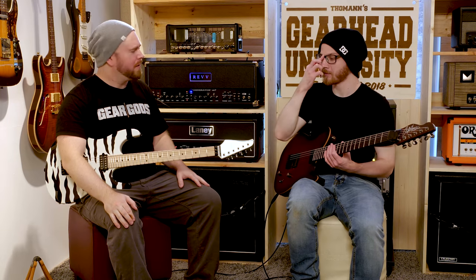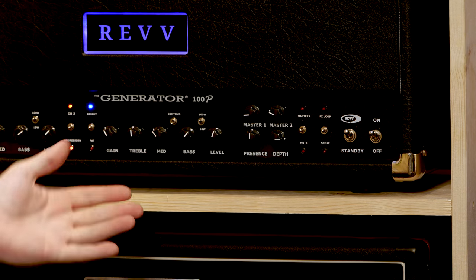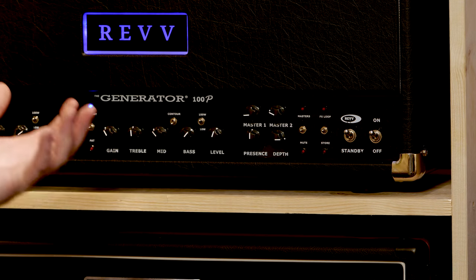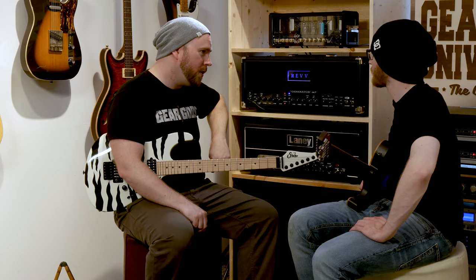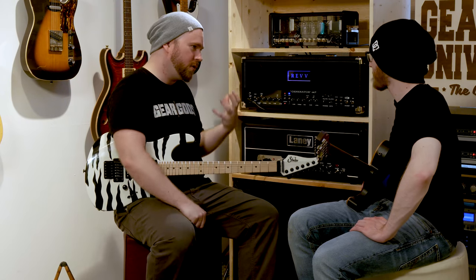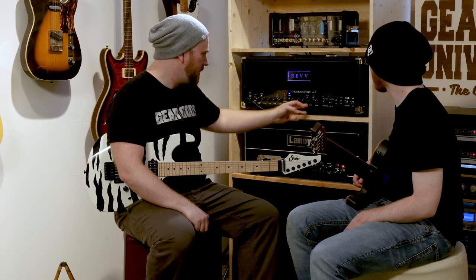We're gonna show you how to dial in an amp for as many genres of metal as we can do in the 30 minutes we have allotted. Number one, because everybody's gonna ask: djent. Number one most important thing when dialing in a djent tone is having an overdrive pedal, which we don't have here. Luckily the Generator 100P is tight as balls already. Here's what it sounds like flat.